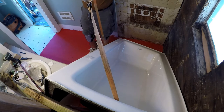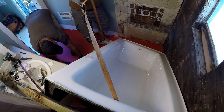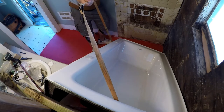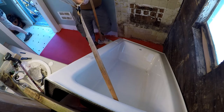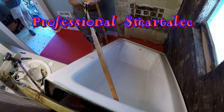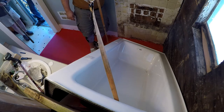Look at that. It might scratch it. No, it's not gonna scratch it. It's already stuck. Let me get the other one. I think we're gonna probably need two pry bars. But it's gonna wipe out that plumbing.